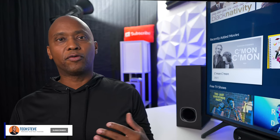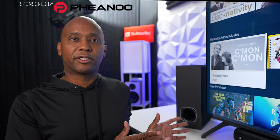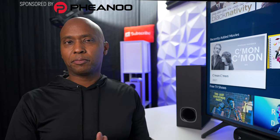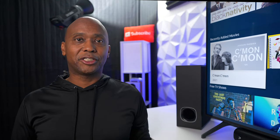Hey everyone, Tech Steve here. If you've been looking for an alternative audio system over your TV speakers, or if you have a computer you want to enhance the sound, or even a smartphone you want to Bluetooth to a speaker, this video is for you. A company called Fiano sent me this D5 audio system. After a little research, this product has a four and a half star rating on Amazon with over 6,000 reviews.